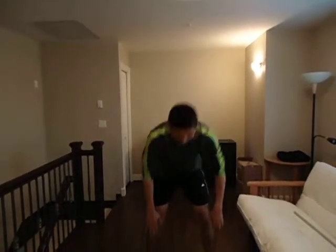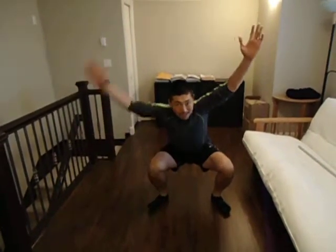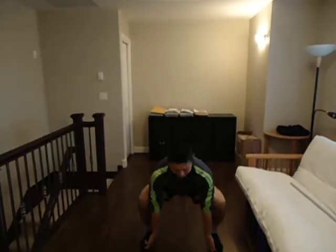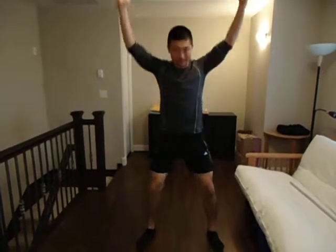What you're going to do is reach — make sure your knees are straight — reach to the floor, come down, and arms up. Make sure your legs are wider than hip width, reach down, coming down with elbows inside your knee, and arms up, coming up.